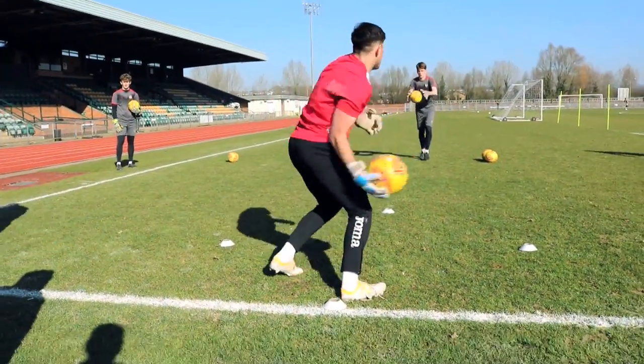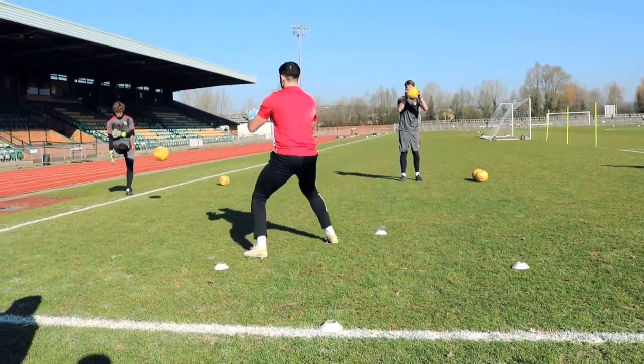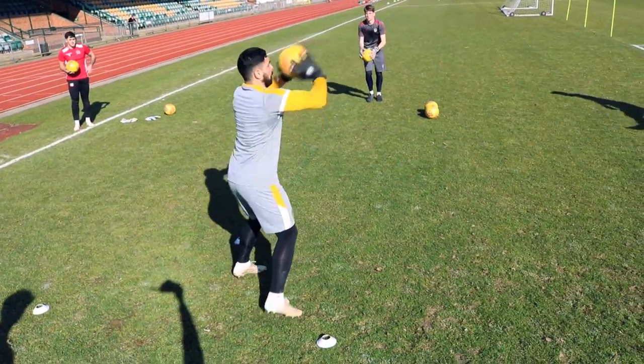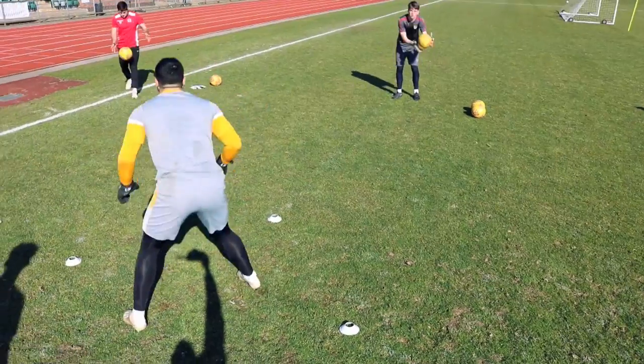If you're going to serve it early fellas, make sure you hit the target. There. Good. Excellent. Change. Boom. Shot it. Good. Rotate round. Good. Excellent.